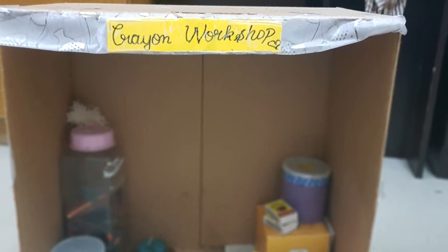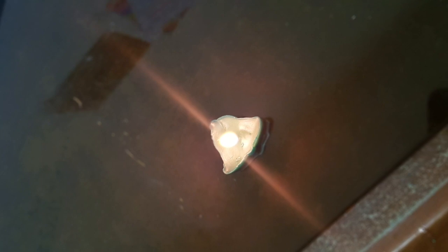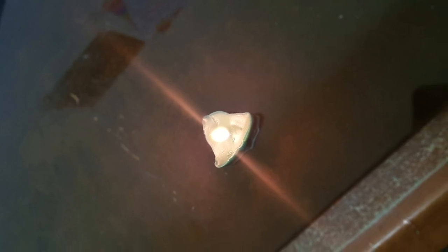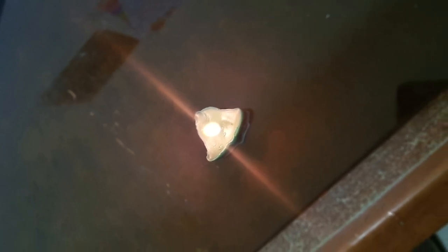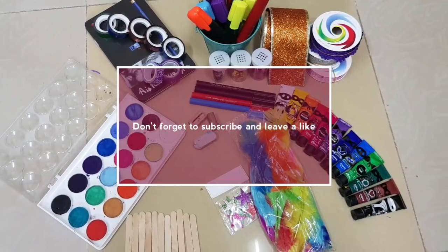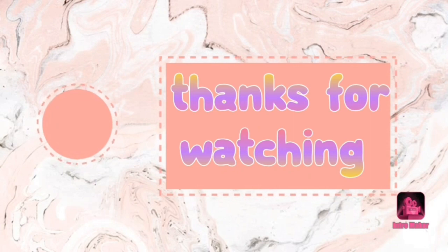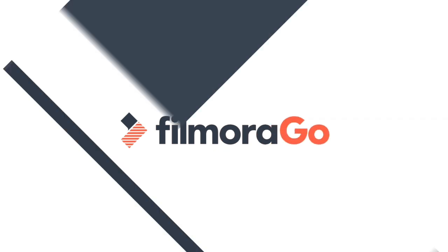This is my crayon workshop — if you want, I can show you a tour of it in the next video. This is our final product! Don't forget to check out my cousin's channel for wonderful ideas in the description box below. I'll see you in the next video!